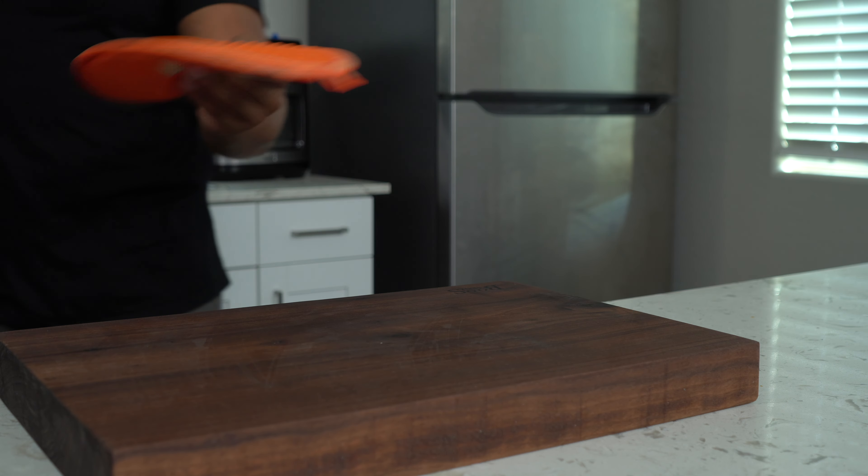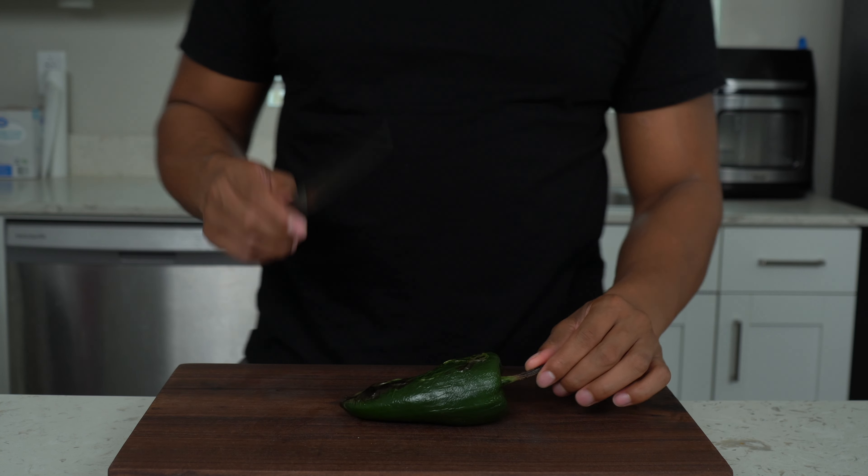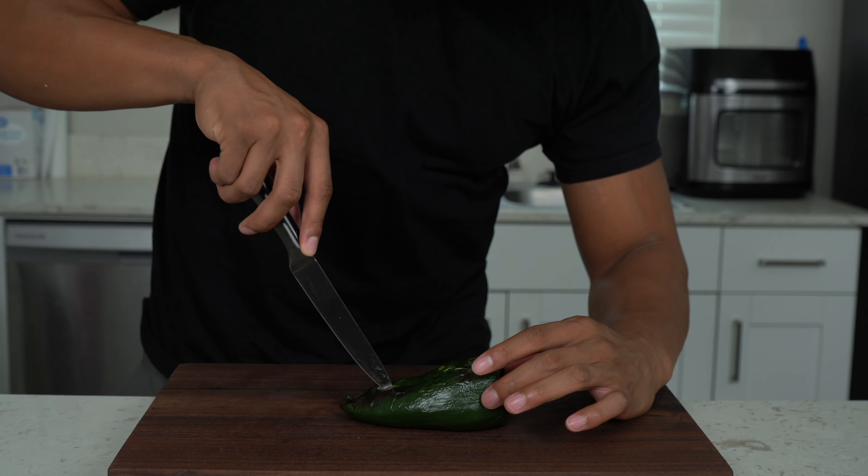Our recipe begins with poblano peppers, also known as pasilla peppers. You don't want to put any oil on them — keep them dry. Wash and clean them once you get them from the grocery store but keep them dry. Put them on a baking sheet and we're gonna put them in the oven on high broil for three minutes per side — six minutes total. You don't want oil because you really want to keep these intact; this is going to be the vessel we're cooking in and I don't want them going soft or mushy.